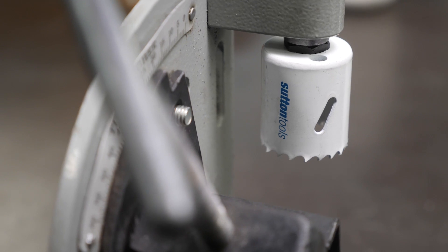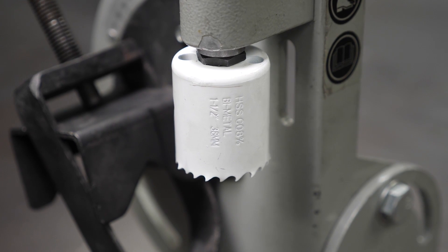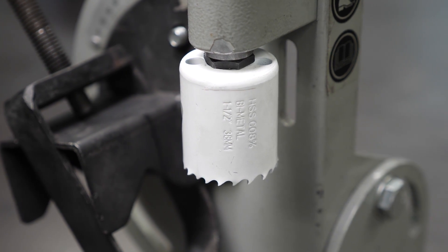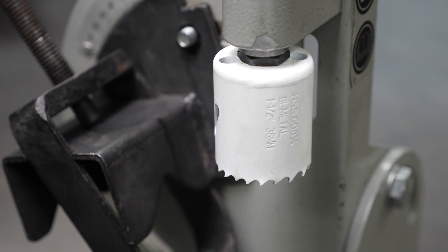We're going to repeat the same notch we've just completed: a 45 degree notch on a 38.1mm length of tube, intersecting against a 38.1mm parent tube, so we need to select a matching hole saw. 38.1mm is the metric equivalent of 1.5 inches, so we'd select a 1.5 inch imperial hole saw. If you can get access to a hole saw with a fine tooth profile instead of the more typical coarse tooth option, these are preferable for notching as they tend to provide a more accurate notch and don't move around as much while cutting.